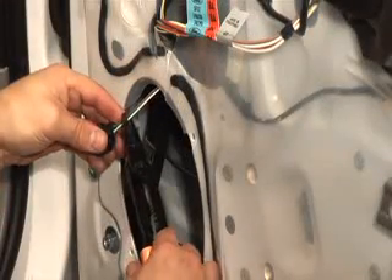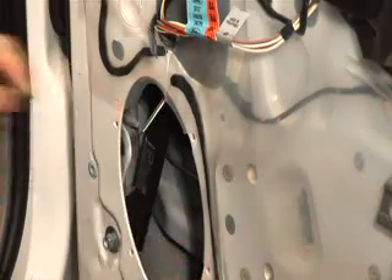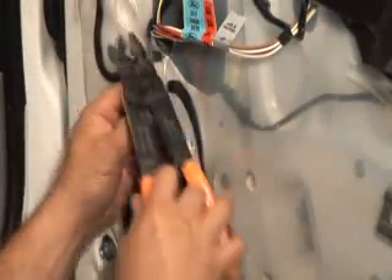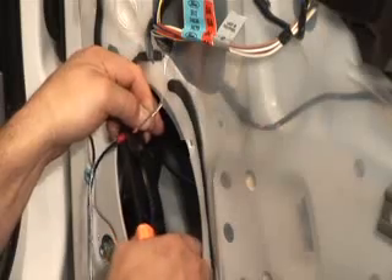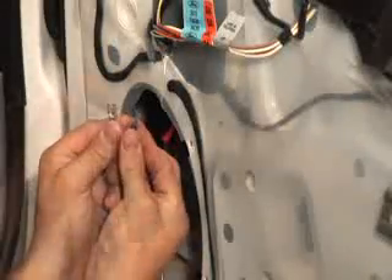Remove the factory connector by cutting the wires so you can attach your new speakers. Strip about one half inch from each wire and splice connect them to your new speaker wires. Consult your manual or call technical support for assistance in determining which wire is positive and negative. Strip the new piece of wire and attach speaker terminals to it.